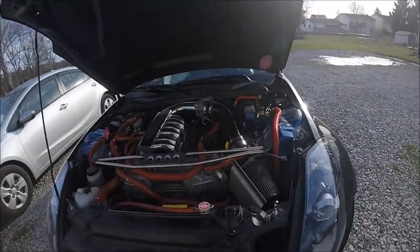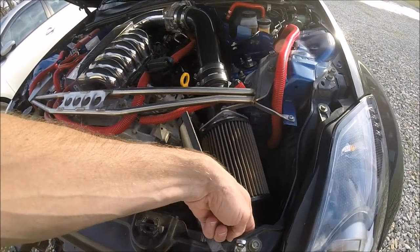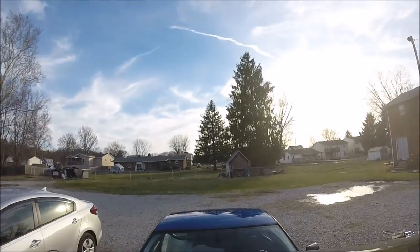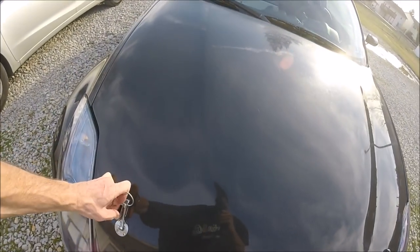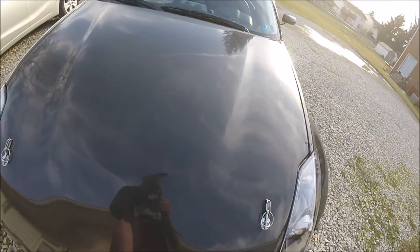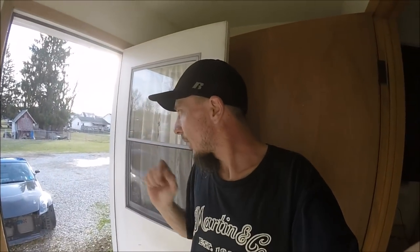The trickiest part was once I'd get it set, I'd try to tighten it and the whole thing would spin. I really needed the same size wrench to hold it both below and on top so it wouldn't move. Let me show you guys — boom, nothing, nothing. Perfect. That is perfect. Now let me go ahead and slap the bumper back on there and see how the gap's going to be.